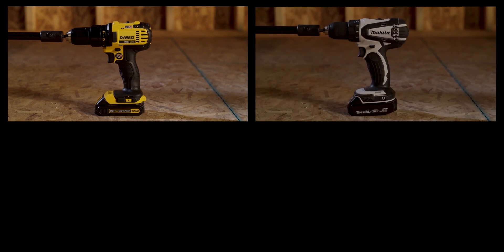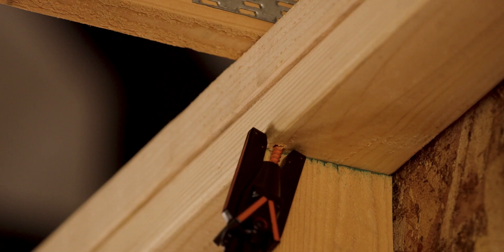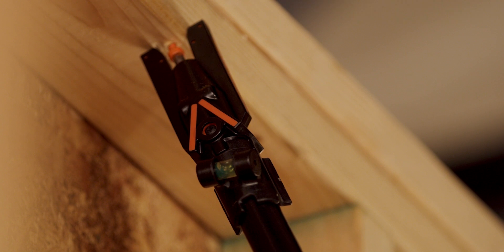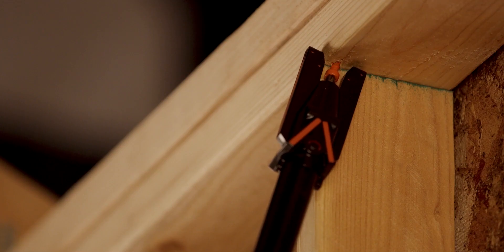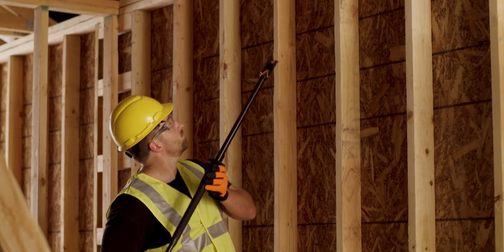It's compatible with any standard drill or driver with no special adapter required. The QuickStick's angle guidelines and bubble level attachment allow for quick and accurate screw placement for a wide range of truss applications.